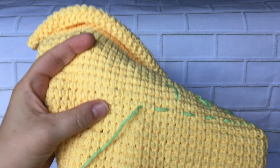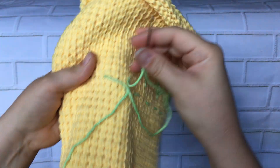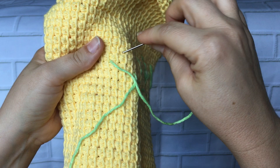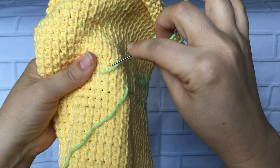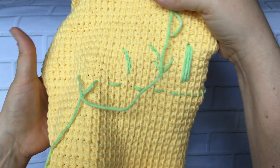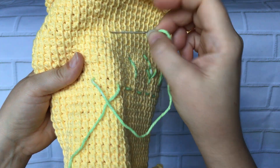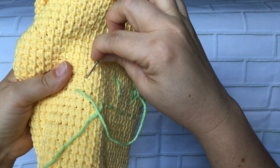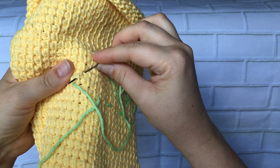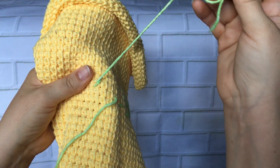For the stem stitch, the key thing is that you're not pulling your stitch all the way through for each stitch. You come up halfway through the stitch that you're making. So if I'm going to take this stem in this direction, I come up in one hole, go down in another in the direction I'm traveling, but then come up about halfway between those two points. Then pull my stitch through.